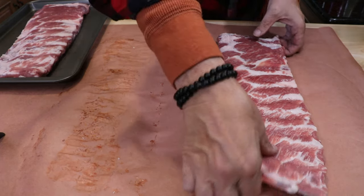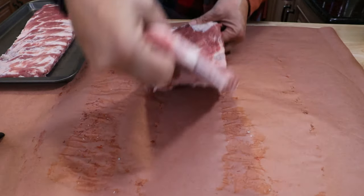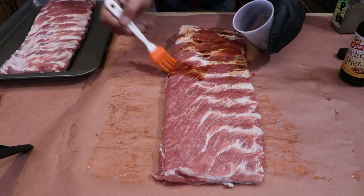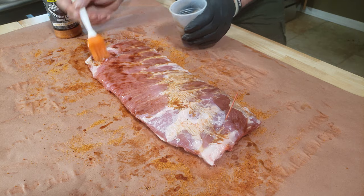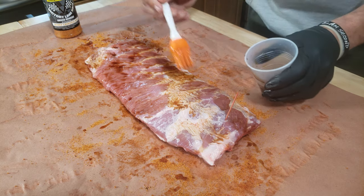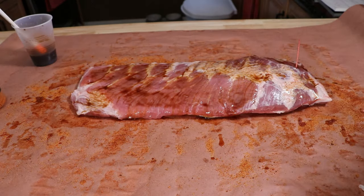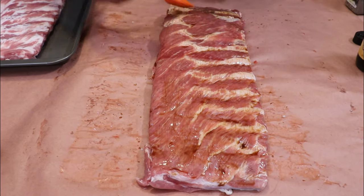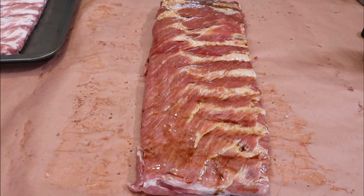Worcestershire verse mustard — right now. On my last video, as you can see up in the top right, there's the old video. You could see some pooling, right? People called me out on that pooling, so I tried to take my time, as you can see, and brush it on nicely.